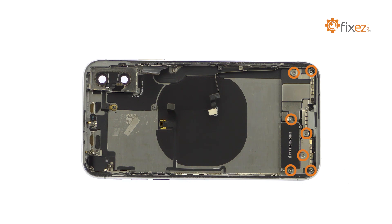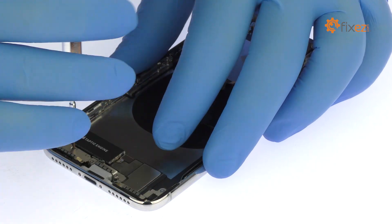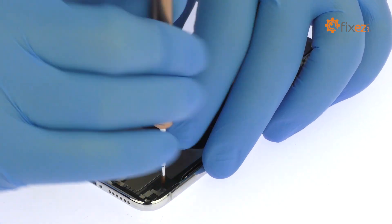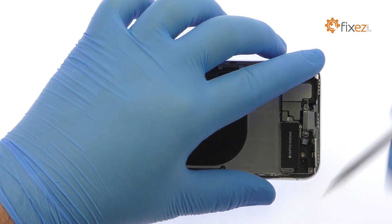Remove the following three Phillips screws and four tri-point screws. Detach and remove the bracket covered in spring connectors and EMI grounding fingers.